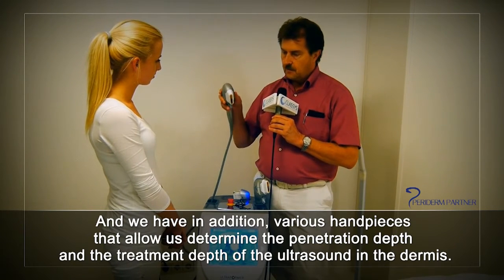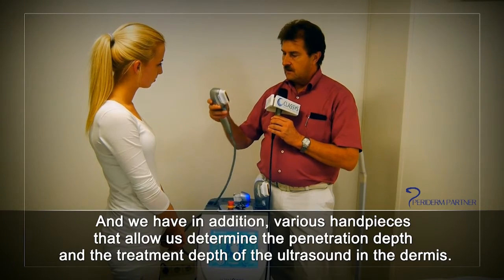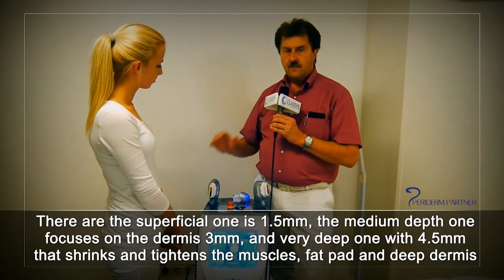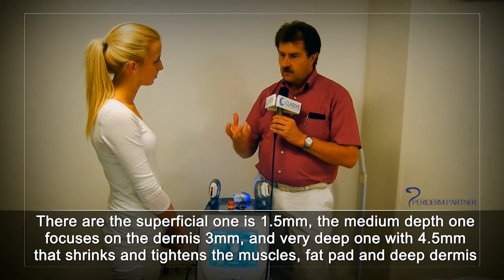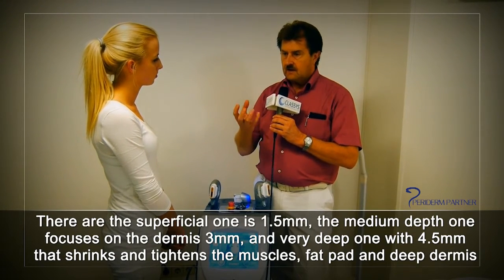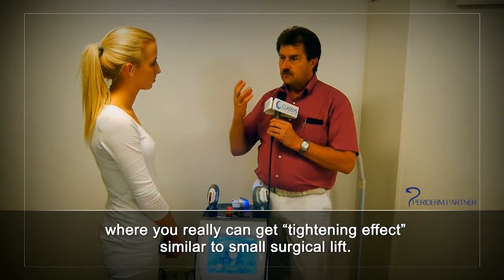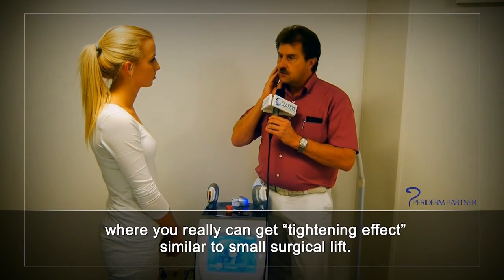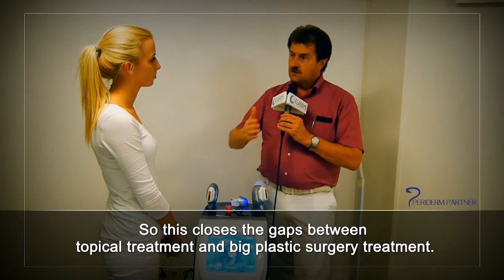We have various handpieces that allow us to determine the penetration depth and treatment depth of the ultrasound in the dermis. There is the superficial one at 1.5 millimeters, the medium depth one that focuses on the dermis at 3 millimeters, and the very deep one at 4.5 millimeters that shrinks and tightens the muscle, the fat pad, and the deep dermis where you can really get a tightening effect similar to a small surgical lift.